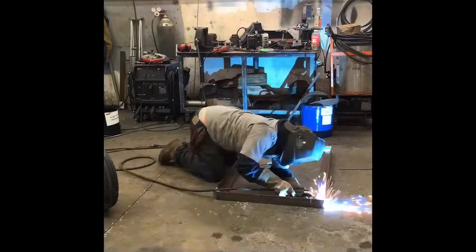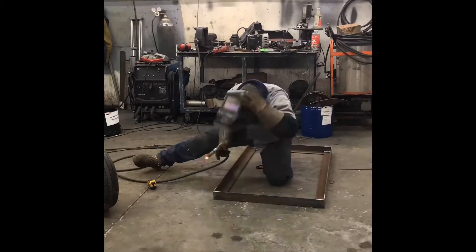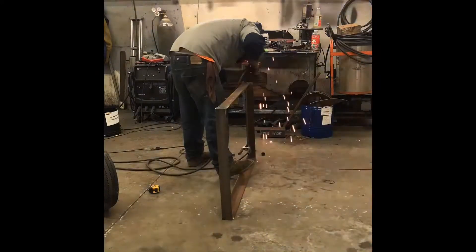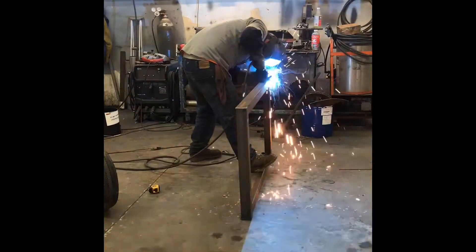Okay, here we are, part 7, building my wood chunker. Today I'm going to be building the trailer frame that this thing is going to be sitting on. That's what I'm doing right here, building the angle iron frame.